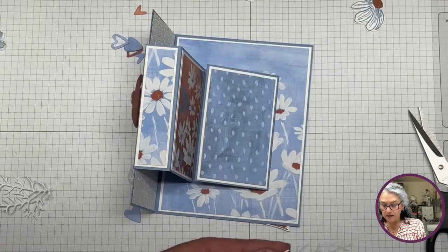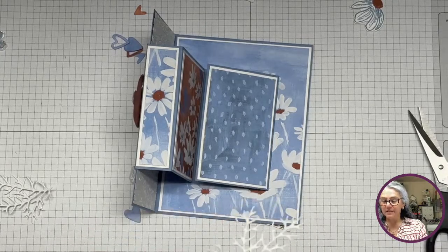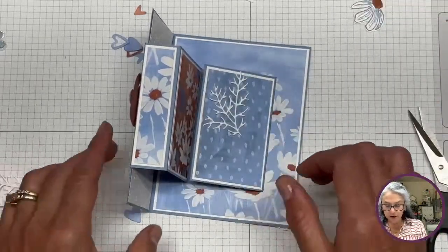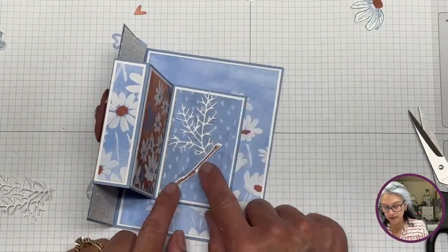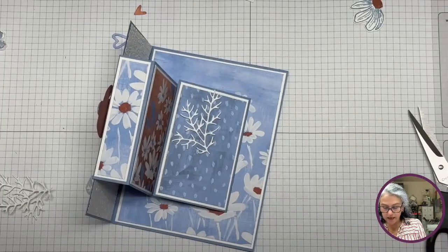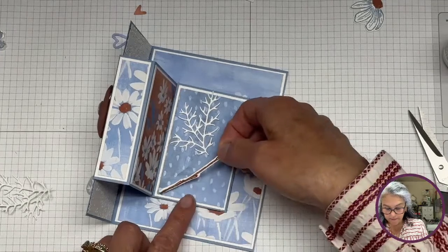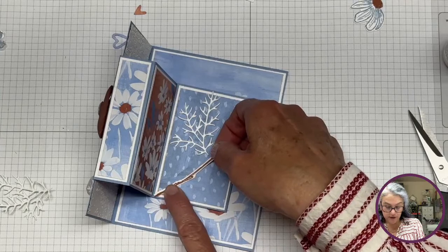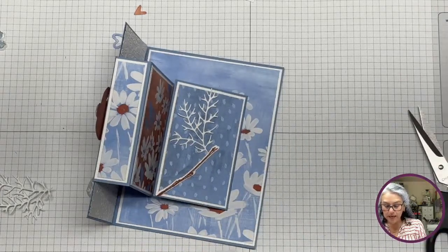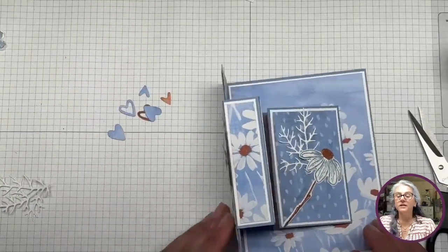Let's bring some glue. All I did was stamp here and go quiet while concentrating — that's pretty funny. Now I need my little stem to cover this end. Then we'll bring the other flower. If the flower falls a little bit into the fold area, it doesn't matter because it folds open, so it'll be fine. I'm going slightly off the edge.